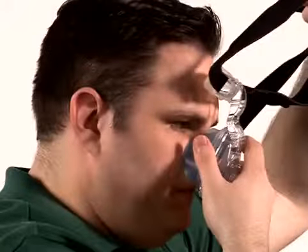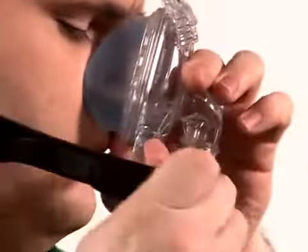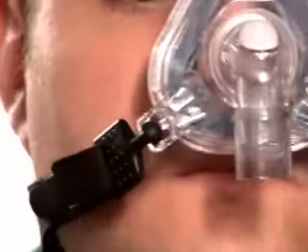To put on the mask, hold the mask cushion gently over your nose and pull the headgear over your head. Attach the quick clip on the disconnected side. Use your index finger as a guide to find the position of the socket and press the clip into the socket.